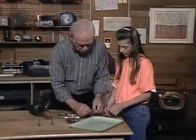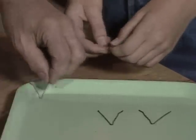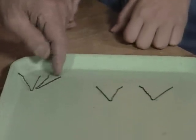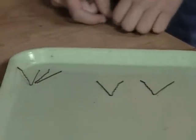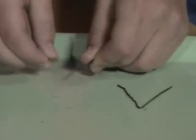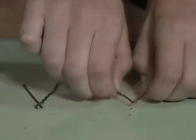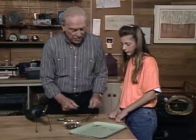Take the ordinary bobby pins and spread them apart a little bit. These two have been treated — try bending them. They're different colors. One broke, and the other is flexible. That's the way you're going to treat these ordinary bobby pins.